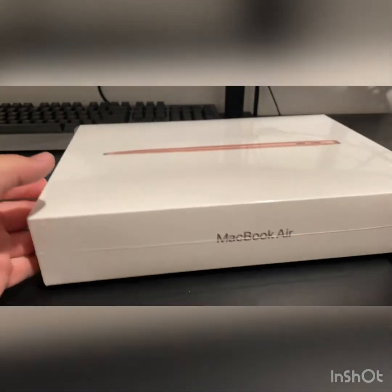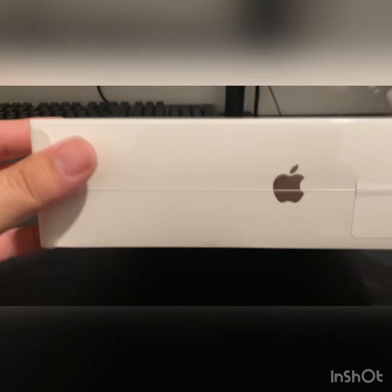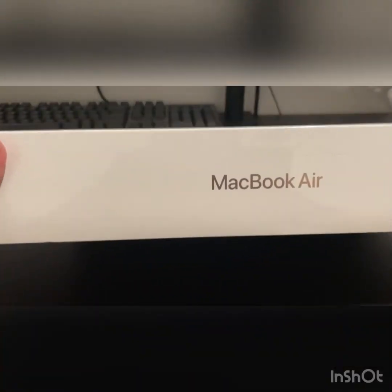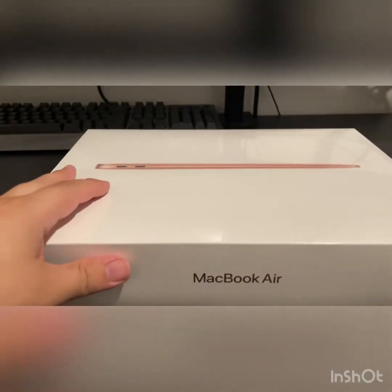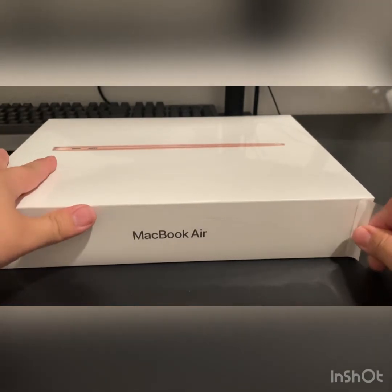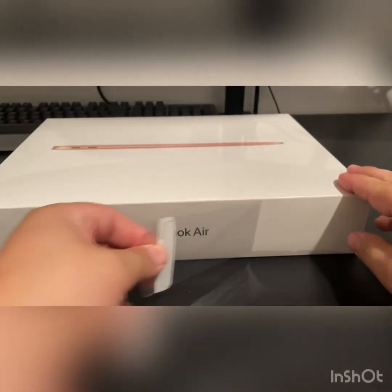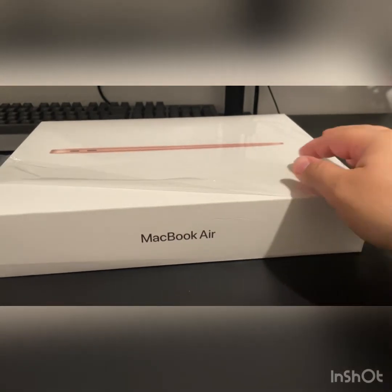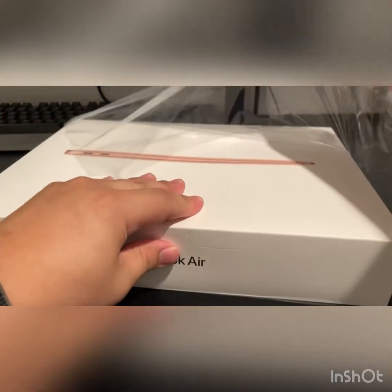Here's the box. Like always with Apple products, there's not really much on the actual box — just the logo right here and 'MacBook Air.' The back doesn't have much either. Apple makes it really simple; you can't even use a nail, you just basically pull that tab off and boom, we're done opening the box.